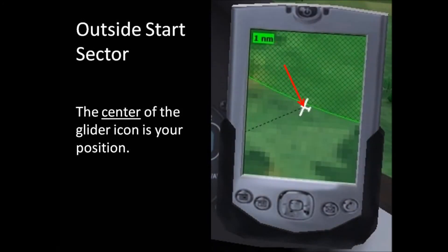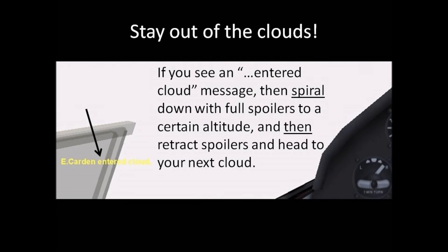In case you want to get really close to the edge of the start sector, it's important to know that the center of the glider icon is treated as your position — so in this screenshot, you're outside the start sector. Flying a glider into a cloud is illegal in some countries, including the U.S., and whether it's legal or not, it's pretty risky. You could collide with another aircraft, or you could become disoriented, assume extreme attitudes, and damage your glider — either of these outcomes could cost you your life, so stay out of the clouds.